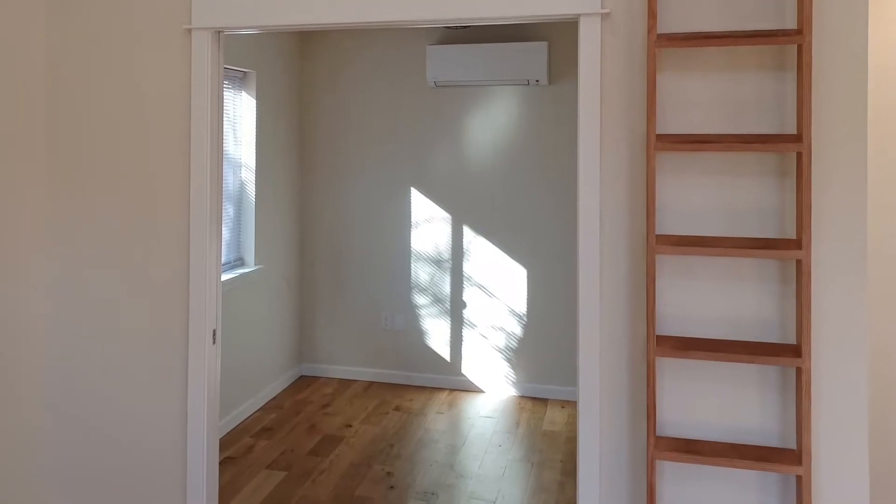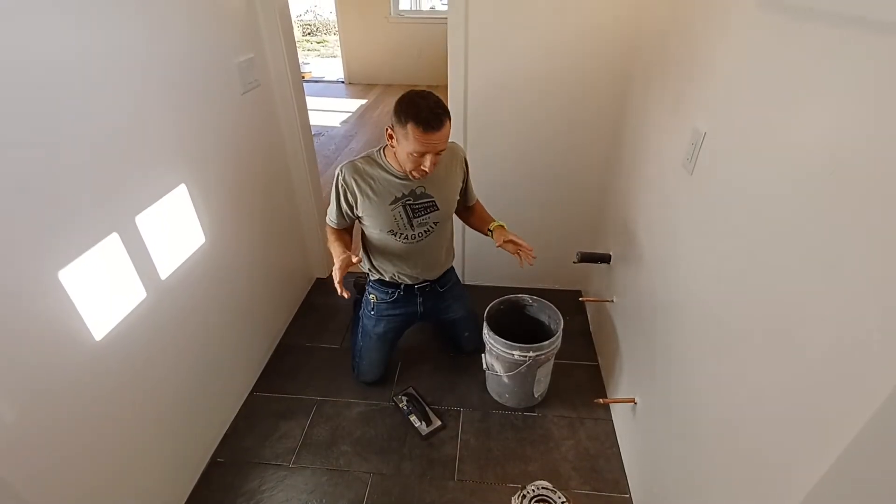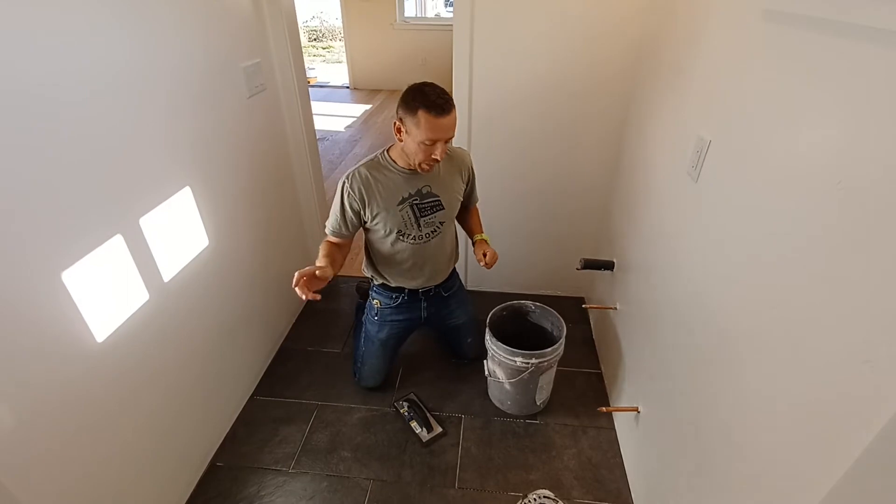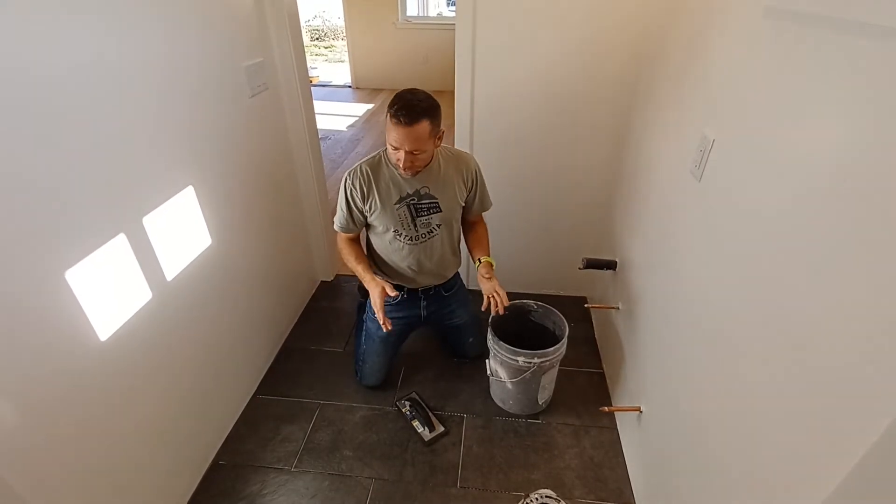Good day, ADU enthusiasts. Derek, that ADU guy here. I'm excited to be sharing the grout process. So if you checked out yesterday's video, we laid the tile — now is grout day.